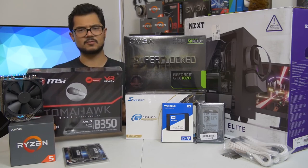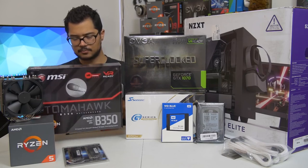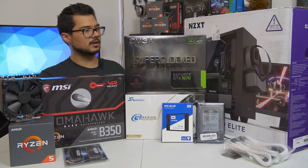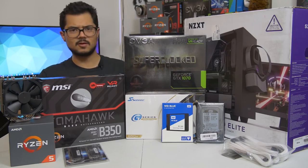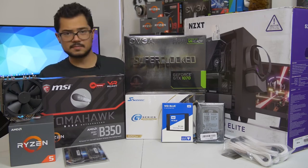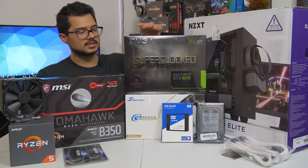We've also got a B350 Tomahawk motherboard from MSI — a fantastic little budget board. I believe this is one of the ones that has a PLX chip, so it supports Crossfire and all that. It's a black and red color scheme; the red is very subtle on the VRM heatsinks. That's going to be paired with the GTX 1070 Super Clock Edition from EVGA. This is still one of the more affordable 1070s on the market — a blazing fast card that's certainly going to kick ass and raid some frames for today's system.